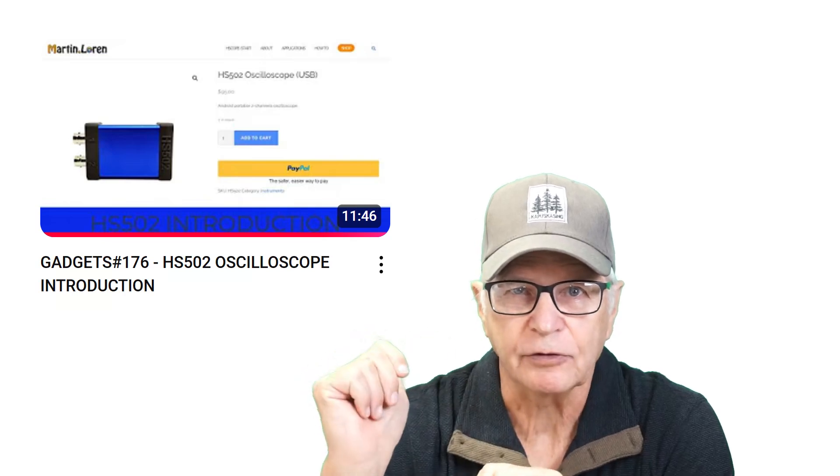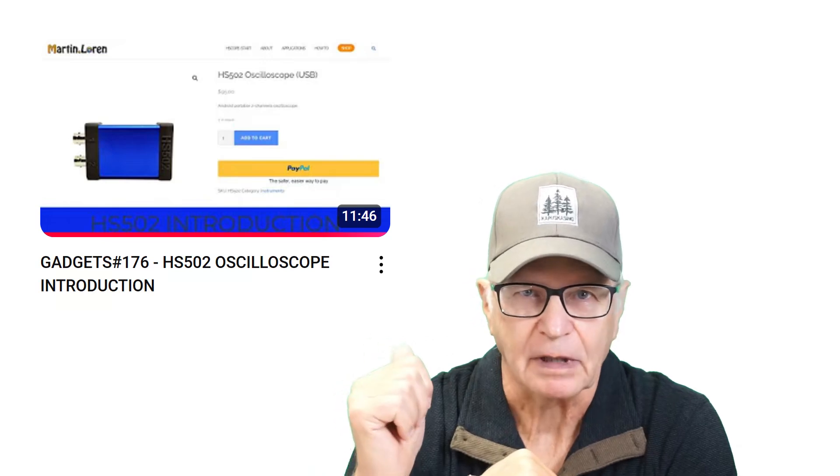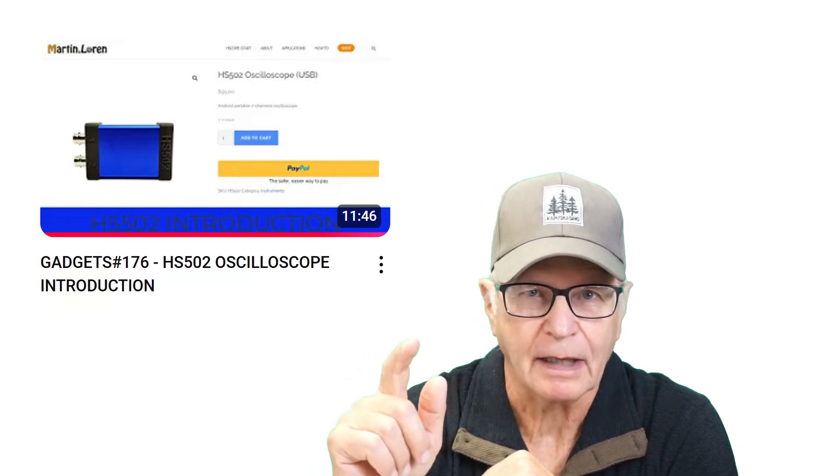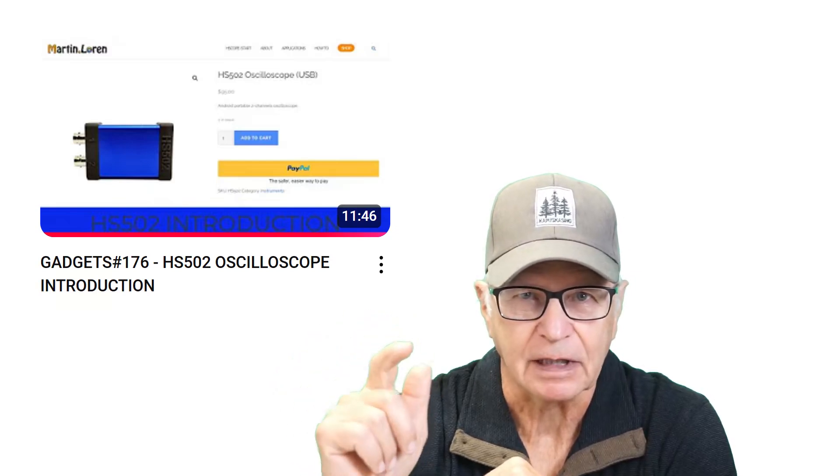It was two years ago that I introduced Martin Lorenz's HS502 in this video. And these things went like hotcakes. Martin is a one-man operation out there in Shanghai, and he had a heck of a time keeping up.